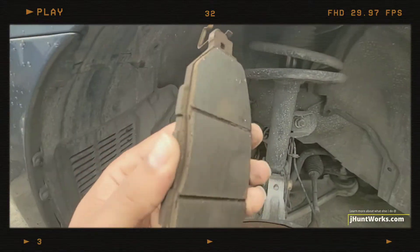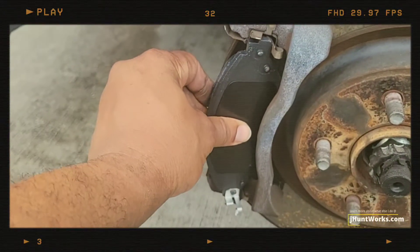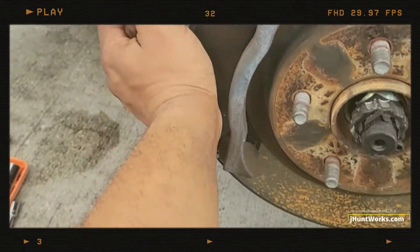Here's a comparison between the old one and the new one. As you can see, the new one is thicker. I'm going to go ahead and replace this one following the same orientation as the first, so that it can fit right in.